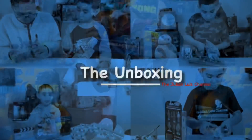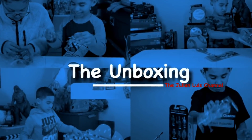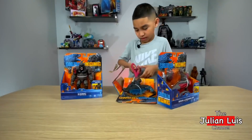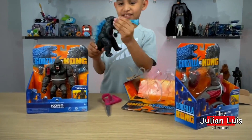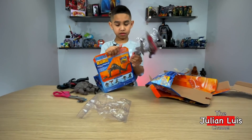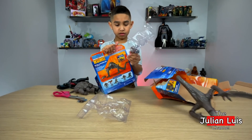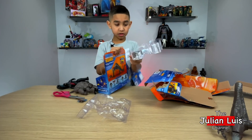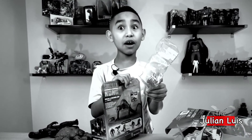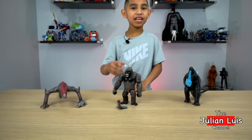Unboxing time! Alright guys, time to do the honors. Alright guys, we just unboxed him. Let's check him out.